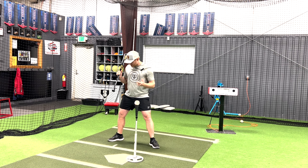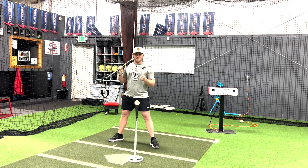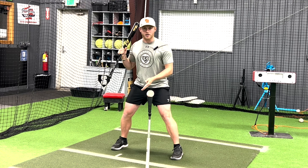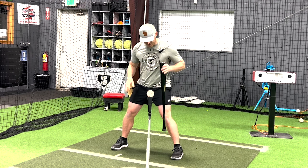If you see their feet pointed out, say "stop those crab people feet" — I like to call them that, and you can too. Mock a little crab, do a little crab dance for them, and they're going to remember that. From here, make sure their toes are pointed forward, nice and athletic. Their knees should be inside of their toes.